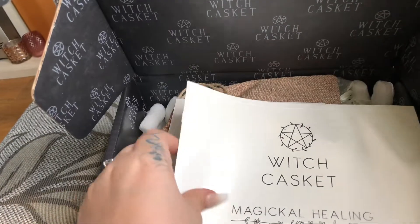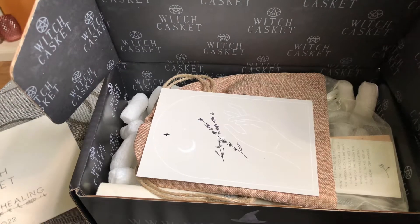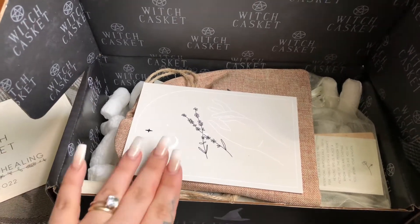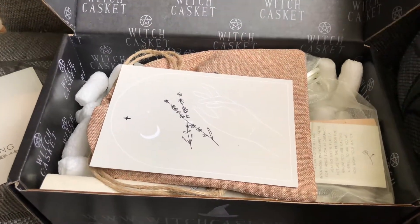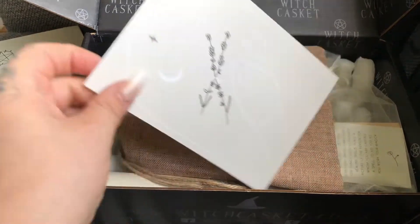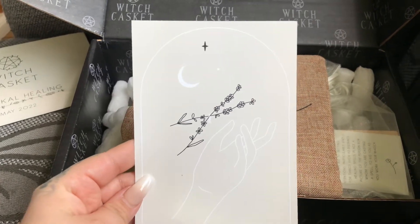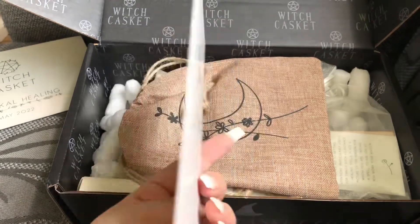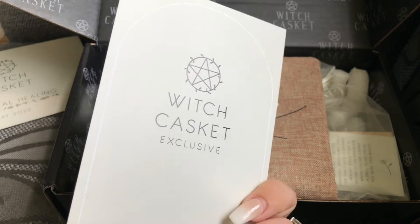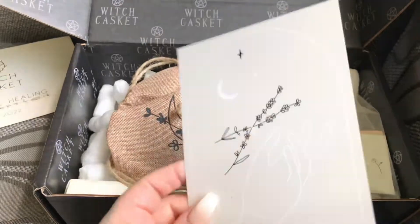I love that. This month they have decided to go for a very neutral color palette which I absolutely adore. First off we will have a look at the art print — it's very simple but I absolutely love this and I will definitely be displaying it. On the back it's a Witch Casket exclusive, so you'll not be able to get it anywhere else. Wonderful.